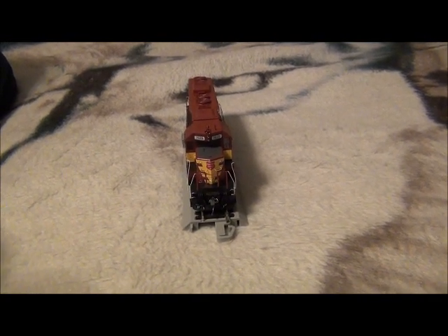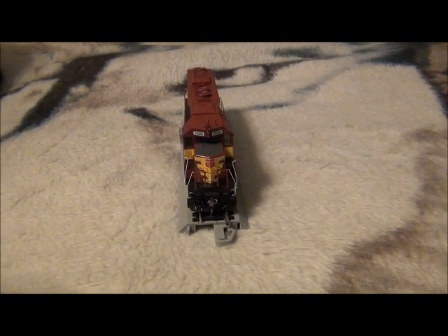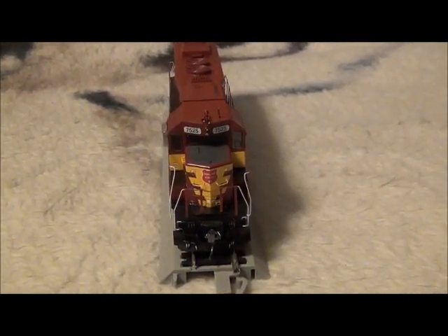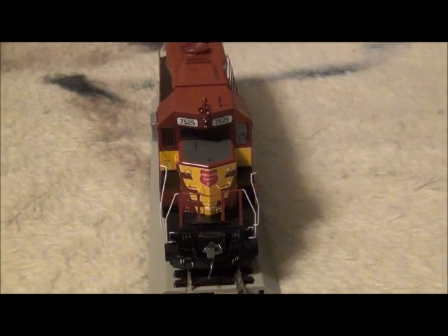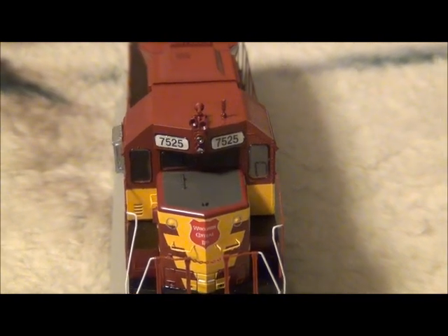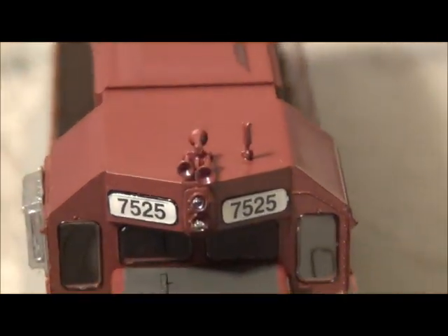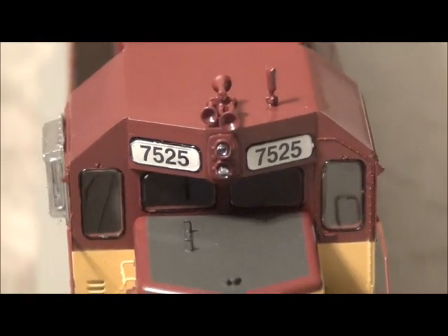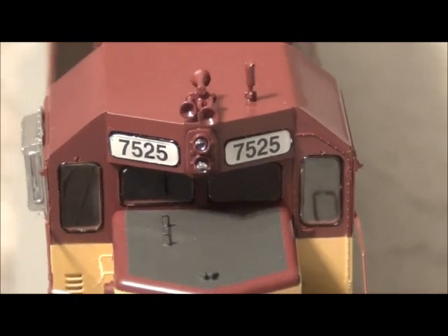Hey YouTube, just wanted to show off the newest model I've gotten. It's an Athearn ready-to-roll HO scale Wisconsin Central SD45 engine 7525, which is preserved at the Illinois Railway Museum. The model features the Nathan P3 air horn and firecracker antenna.